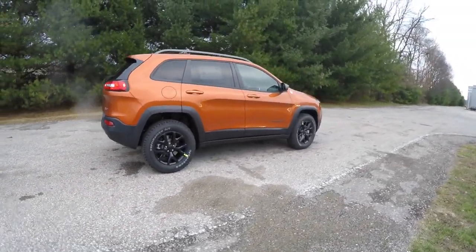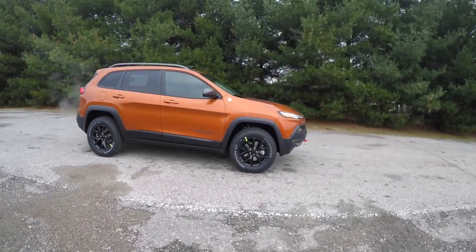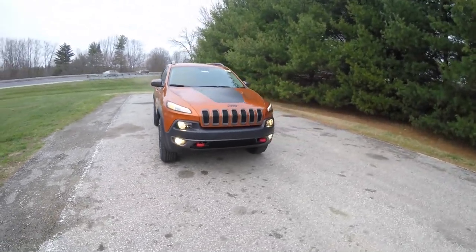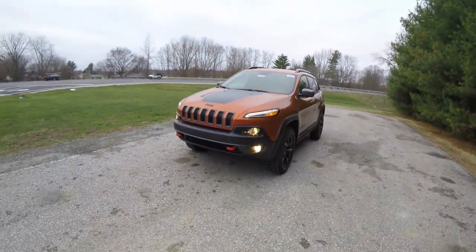This does conclude our quick walk around look at this 2016 Jeep Cherokee Trailhawk. If you have any questions or would like to see this vehicle, please contact our showroom where one of our friendly sales staff will be more than happy to answer any questions that you may have. And as always, thanks for watching.